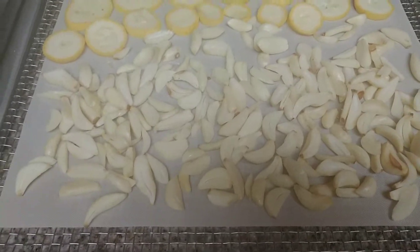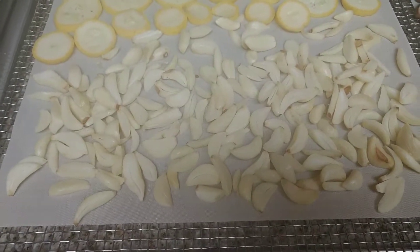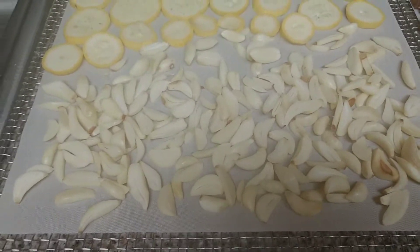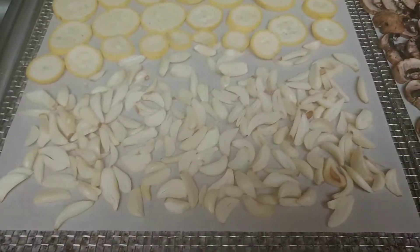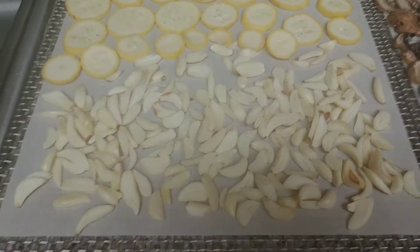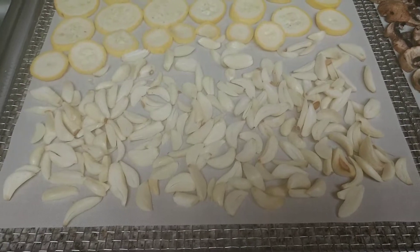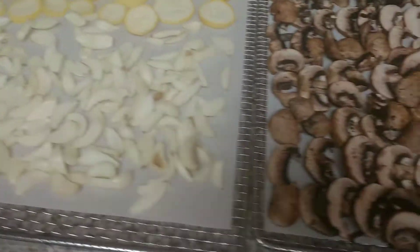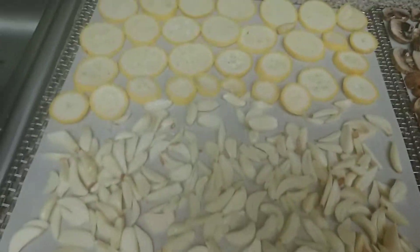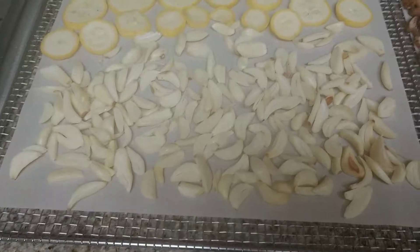A lot of people don't dehydrate garlic inside their homes. They do it either outdoors or in the garage because of the strong garlic smell. Well, there again — I'm Italian. I love garlic. We use a lot of garlic, so I don't mind the house smelling like garlic at all because it smells like garlic at least once a week anyway. To me the smell of garlic is beautiful, so I don't mind at all.